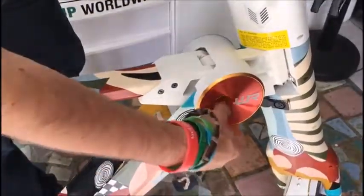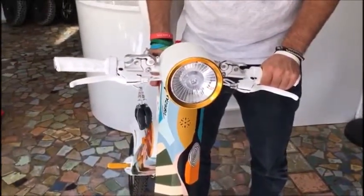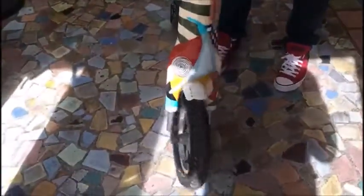First you need to unlock the lock. Make sure that the front wheel is straight — not right, not left, but straight.